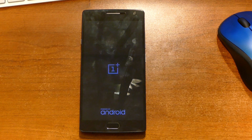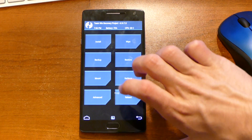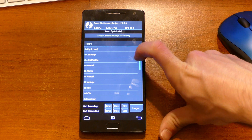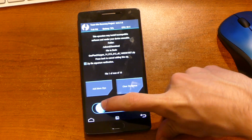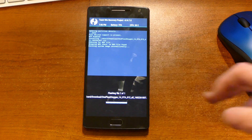We're just going to flash the zip file and see what happens with it. It might break things, it might not. Going up a level, into the download folder — here it is. Sorry, this is rotating all over the place, but we will swipe that.